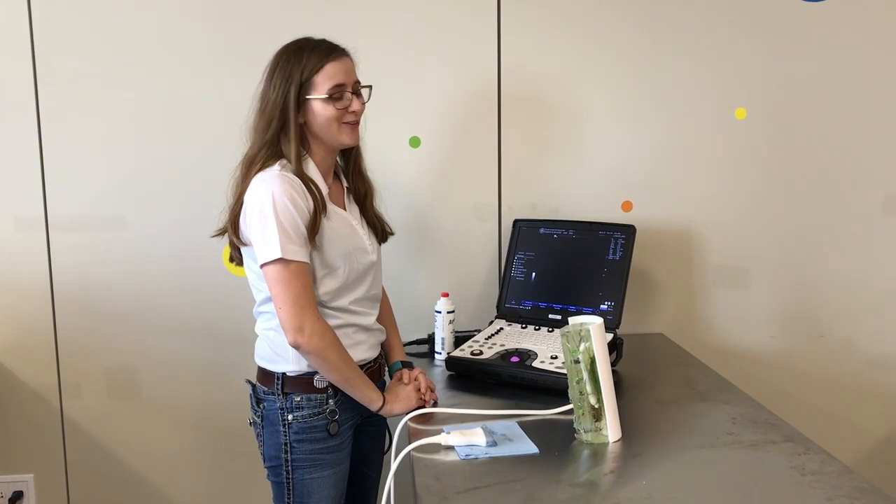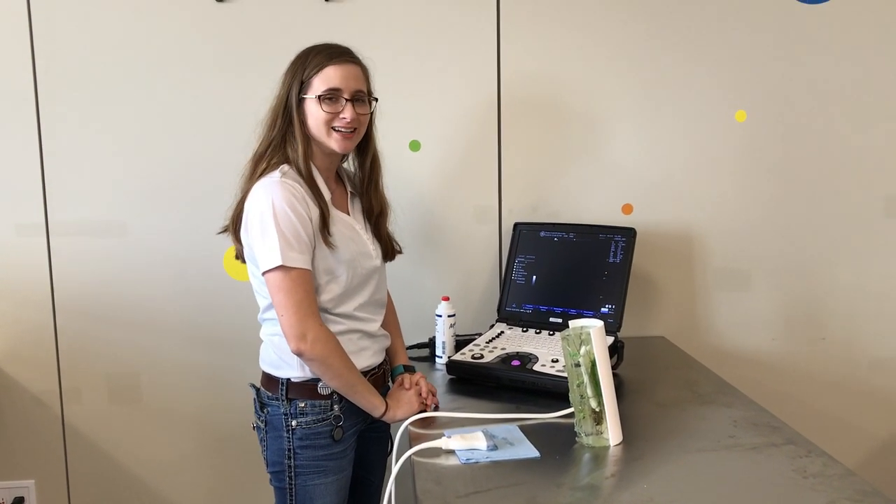Howdy! My name is Lainey Casper and welcome to Fun with Ultrasound Equine Distal Limb Edition.